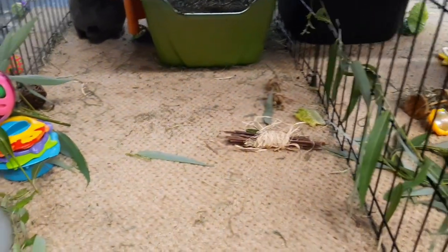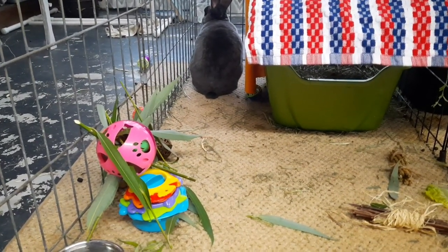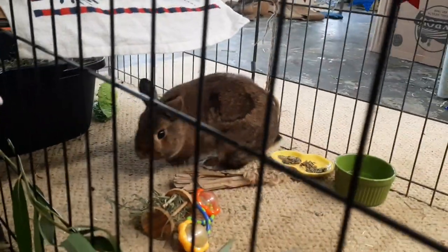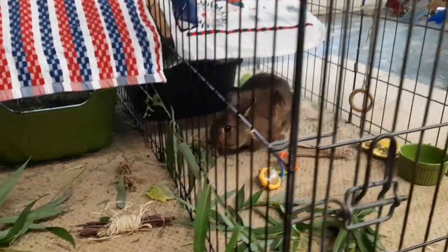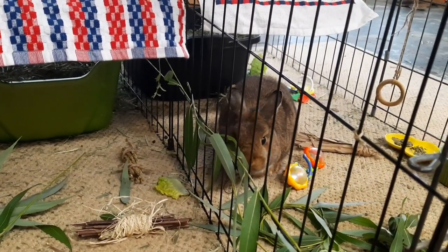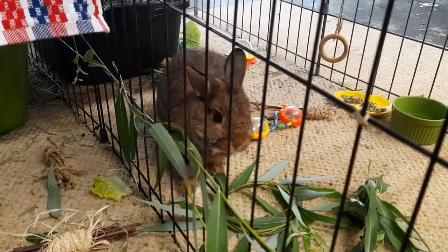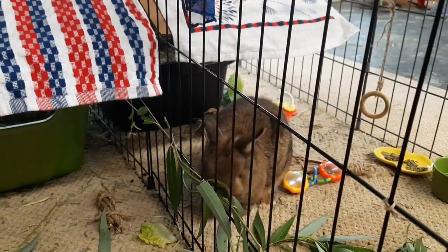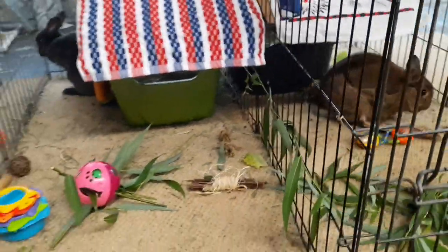They both have new toys in their areas today and they've been playing with them. I give them weekly toys — every week I give them fresh, brand new toys and make sure they have at least one enrichment toy, like a hay toy, so they can have a little bit of enrichment. This willow is definitely enrichment for sure! There are lots of different ways to make fun things for your rabbits to keep them engaged and interactive.